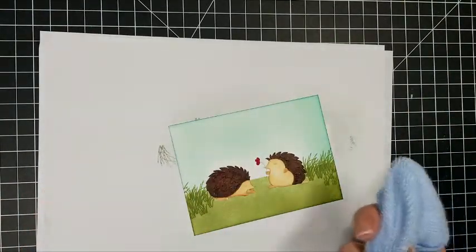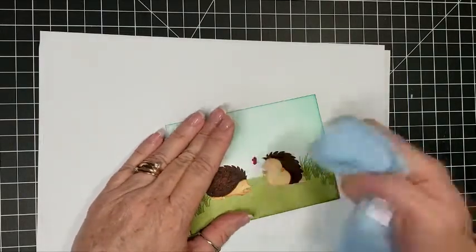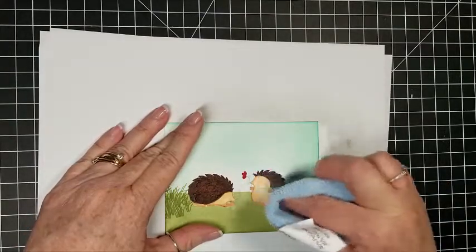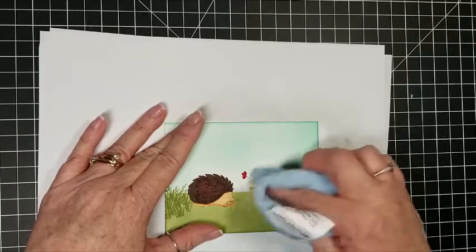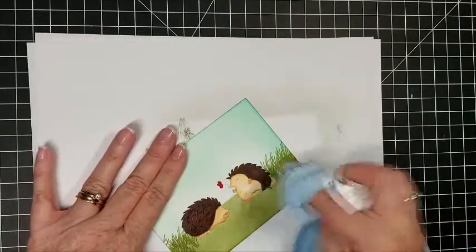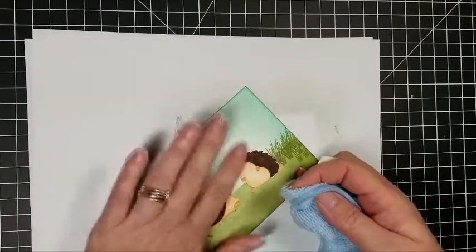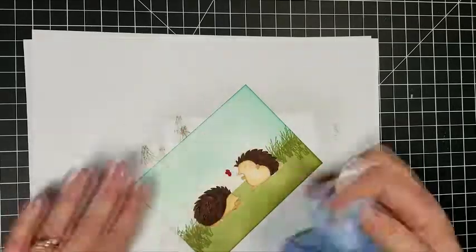On my finished card I used embossing paste to make some clouds on the top, but I'm not doing that in this part of the video since we're just focusing on masking. You want to set your card aside and let the ink dry, otherwise you're going to smear it. Now I've brought in a cloth and I'm very gently peeling back that rubber cement — it'll sort of pill up. Keep changing positions on your cloth so you don't get a piece with ink on it and smear it onto another part of your card. You'll know it's all off when you touch it and don't feel any raised or sticky area — it's all smooth again.